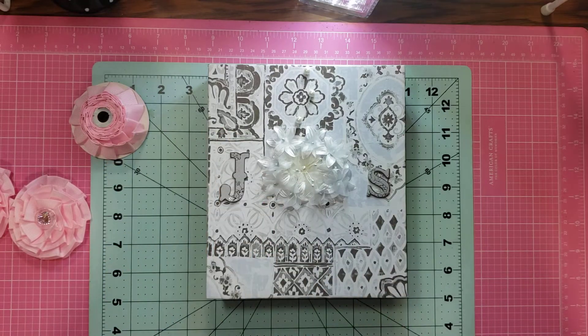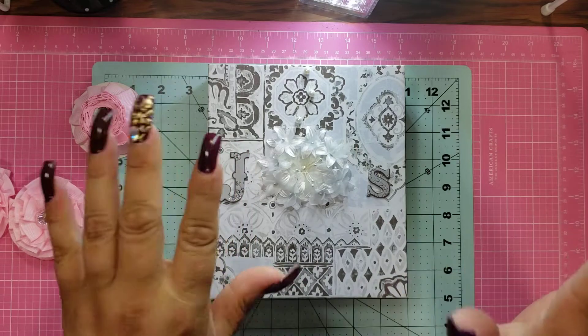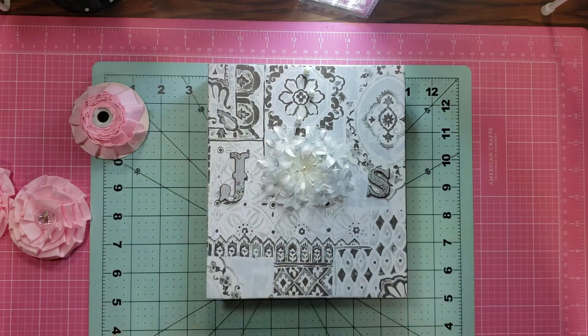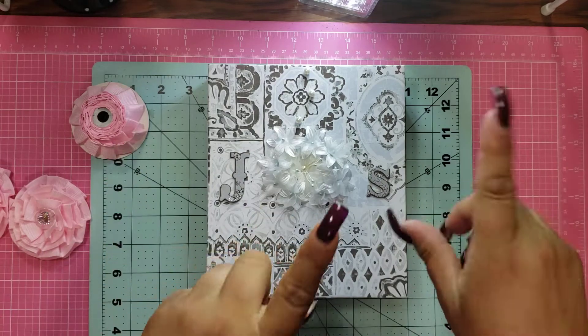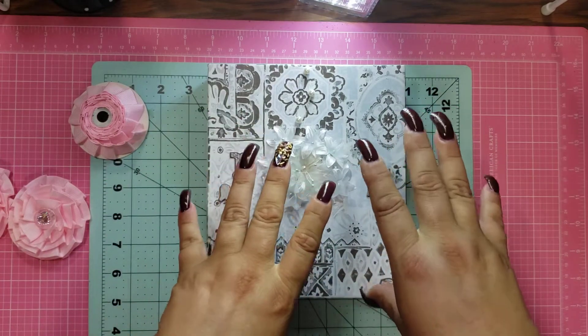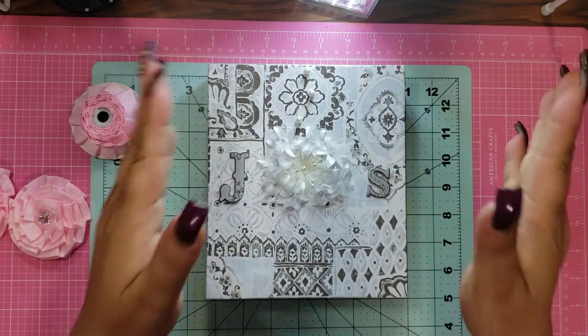It was a box and a card that she made. If I would have watched it to the end before I started, I probably wouldn't have followed it, only because I'm not thrilled with the way the box came out for the type of box that it is. I'll explain that in a minute. I wanted to show you what I made for their anniversary, and then another thing that I started, so let's just get into this.